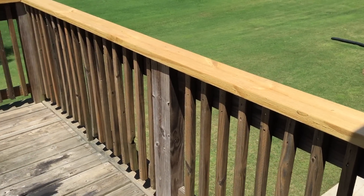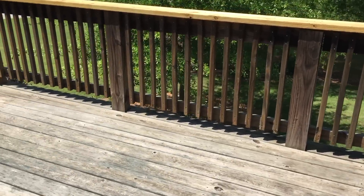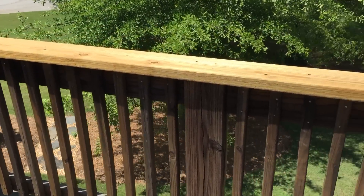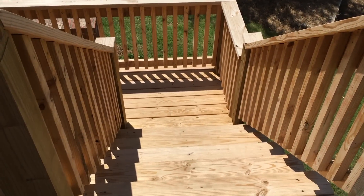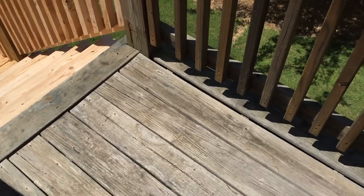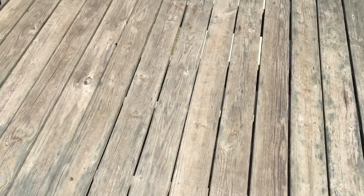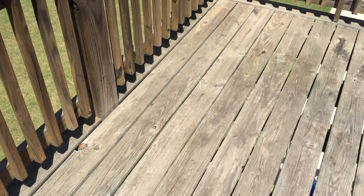Welcome back YouTube. This is the Tightwad again. Today we are looking at my deck. As you can see I've added some new boards, handrails, also had some stairs put in and they don't match my existing deck at all. The deck wood is very worn. It's probably been here six or seven years, never been treated. I've only been in the house a few years and I just haven't gotten around to this project.